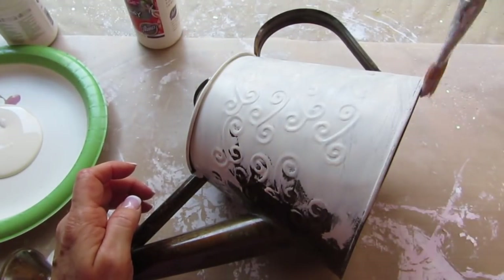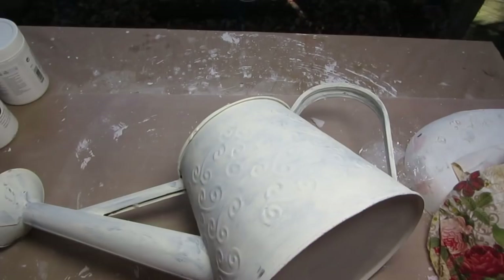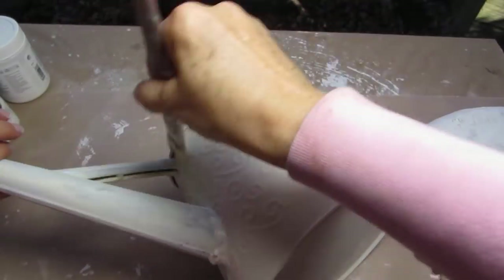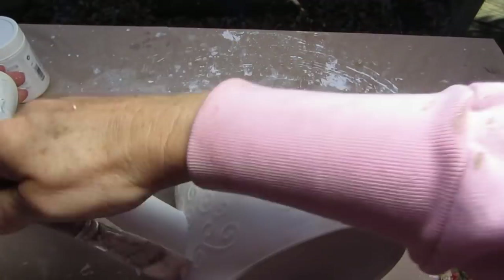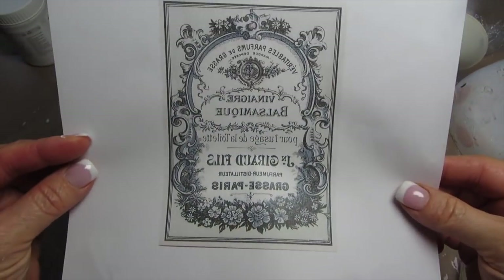Two coats of chalk paint. The reason why I am almost always using chalk paint on my projects is because you don't need to do any sanding, you don't have to prep your surface, and it covers just about anything that you're working on.